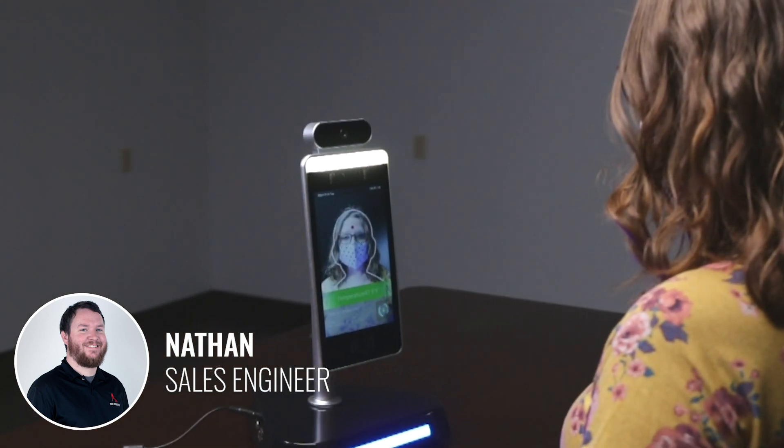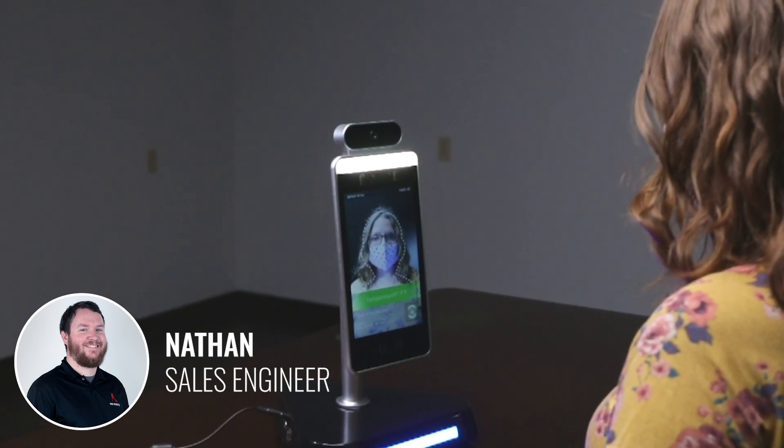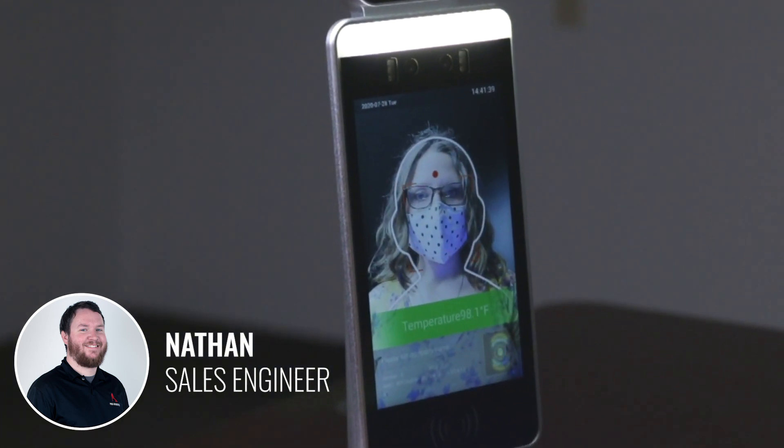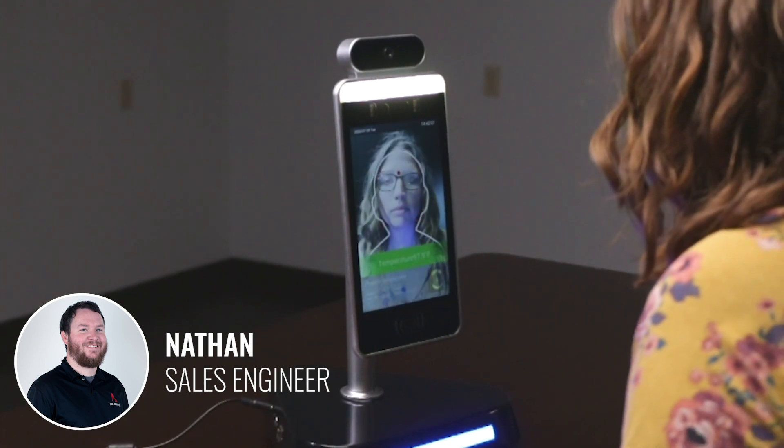This temperature scanner features dynamic detection display that uses advanced thermal detection technology to quickly scan internal body temperatures with impressive accuracy. The scanner will also detect if a mask is present on the face being scanned and alert you.